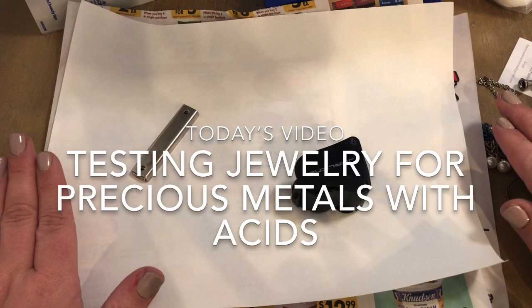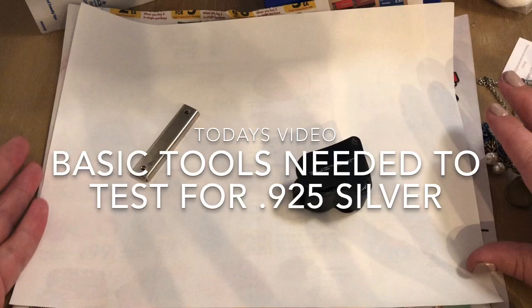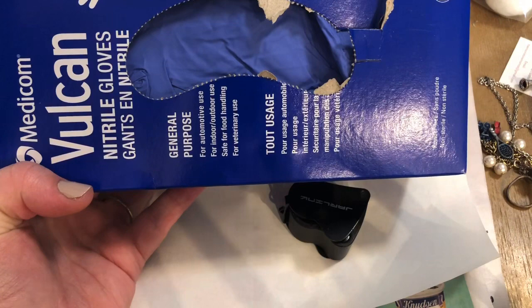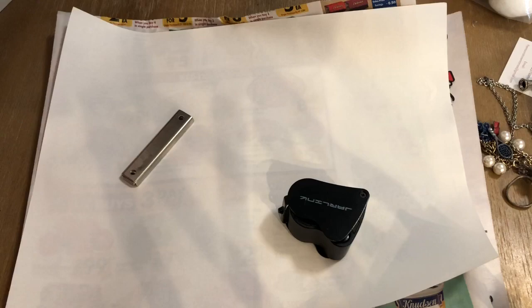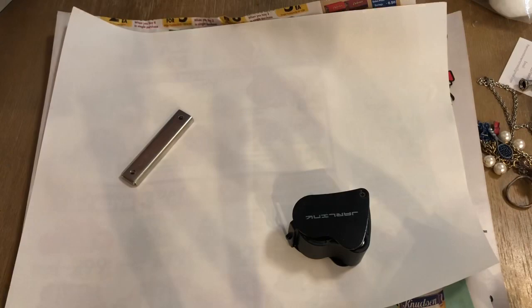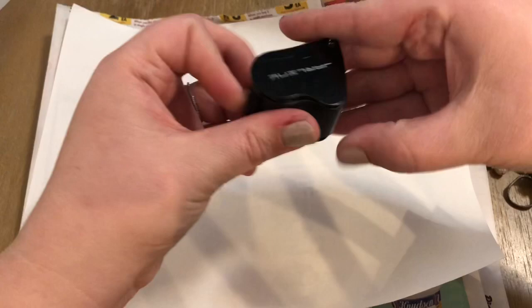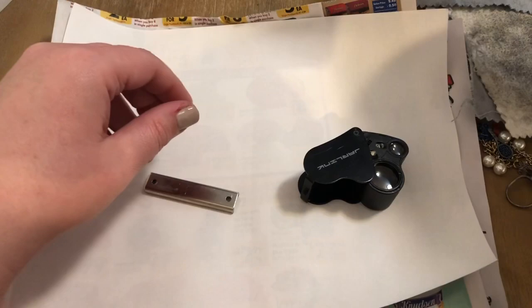Some of the things I'm going to use today — especially when dealing with acids — are chemical-safe gloves that are going to protect your hands. You're also going to need some q-tips. I have tampons here — I'll tell you more about that tip later. If you don't have any tampons, you can use cotton balls. I've got my rouge cloth, my loop, and my handy-dandy magnet.